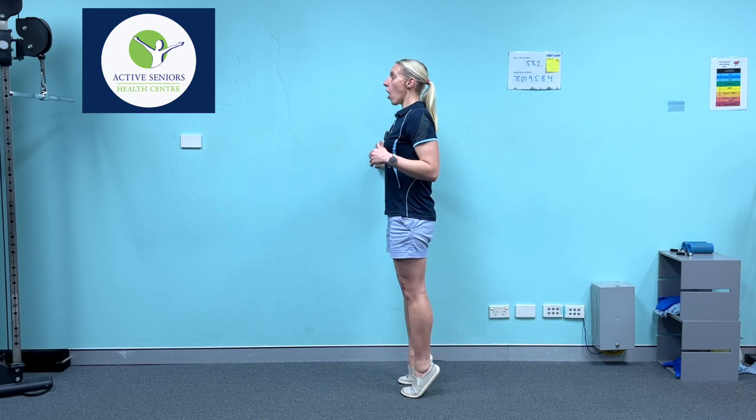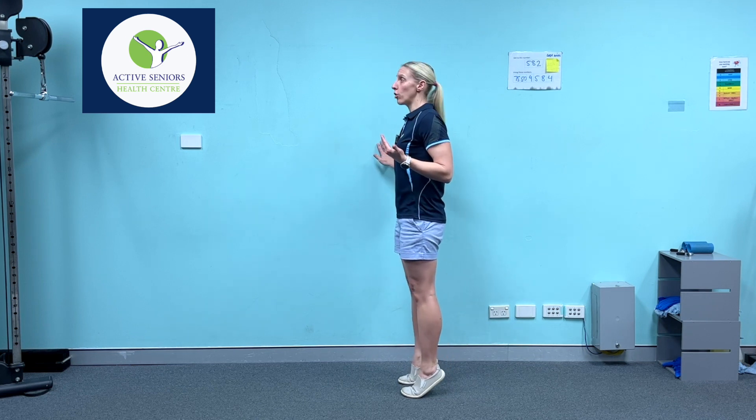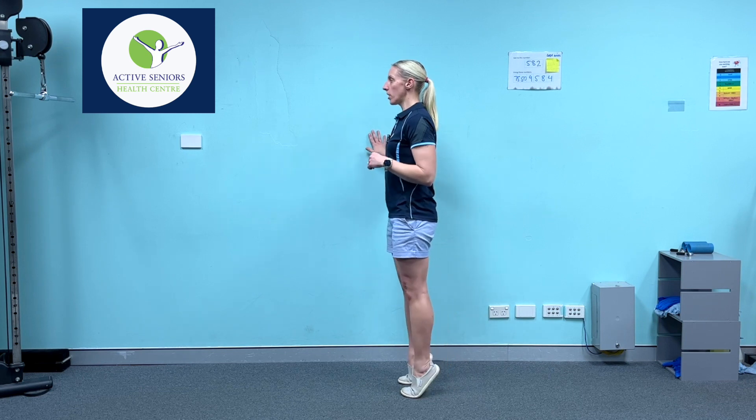Make sure you're next to a wall for balance and you can hold on to the wall, because we're not trying to train our balance for this one. We're going to raise up onto the toes as high as we can and then drop the heels with a fair bit of impact. On the first repetition, just do it mildly to make sure you don't have any pain or discomfort, and if that's okay you can put a little bit more force into the drop section. Try to do 10 of those.